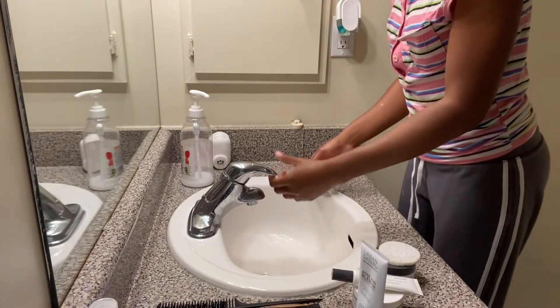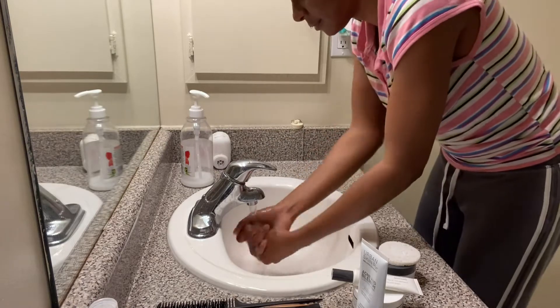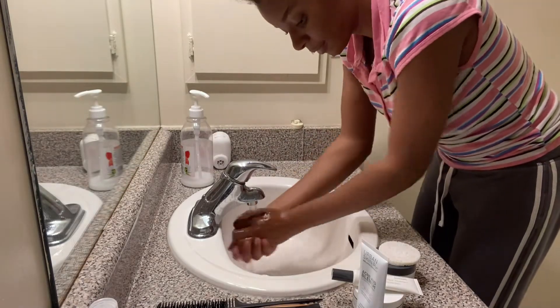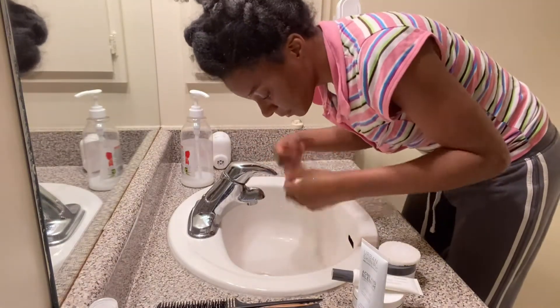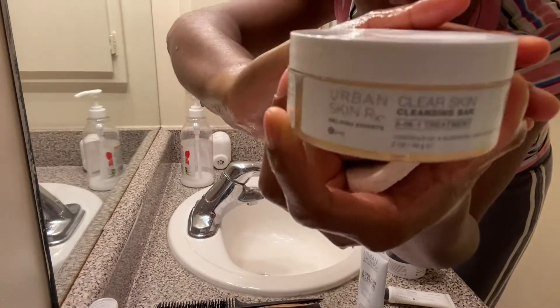Hi everyone, welcome back to my YouTube channel, it's your girl Jojo Sam. Today I'll be doing my skincare routine featuring Urban Skin RX. I have the products I'll be using, so this is the cleansing bar.